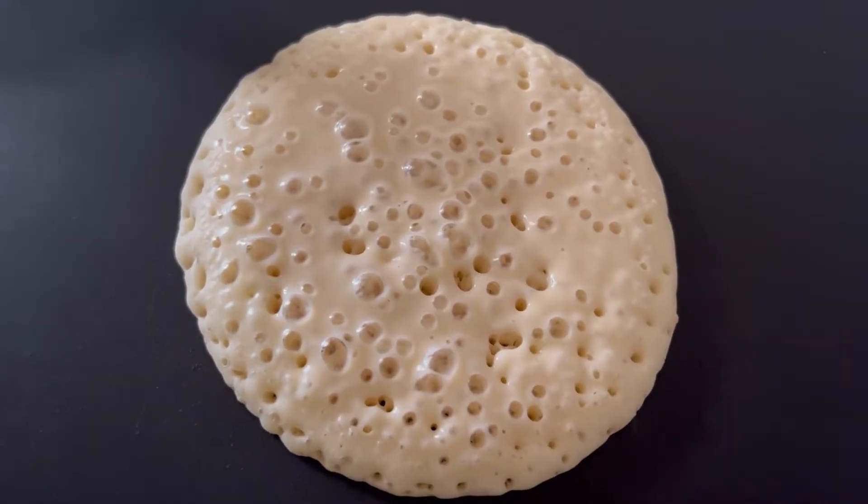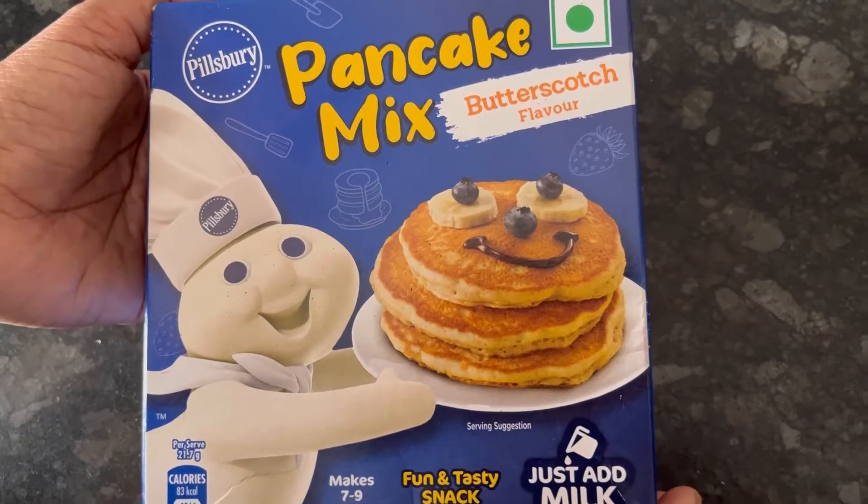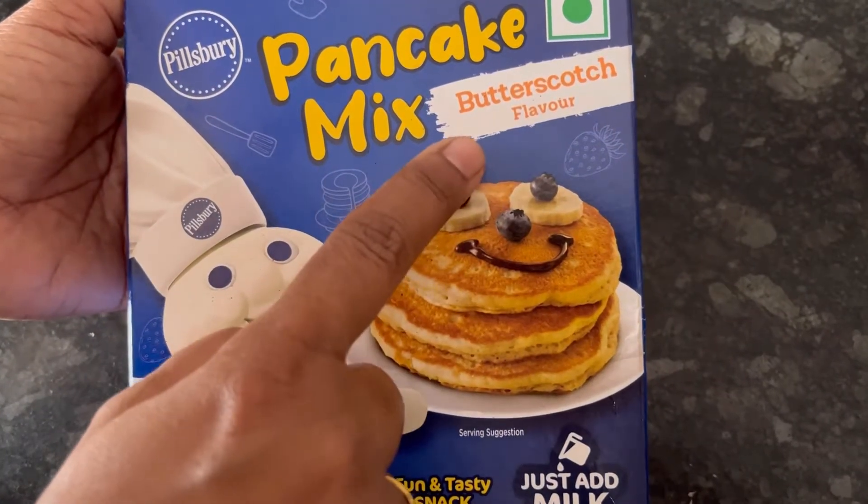Hi everyone, today we are going to try out the new Pillsbury butterscotch pancake mix. So if you find this video useful, please do not forget to like and subscribe.